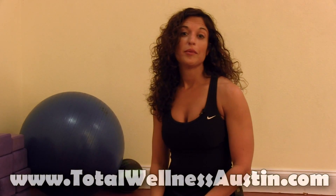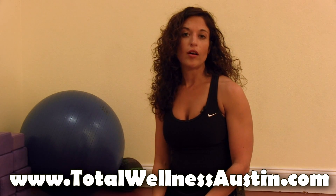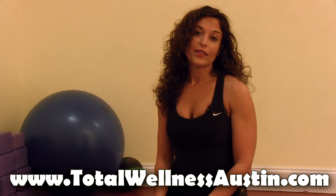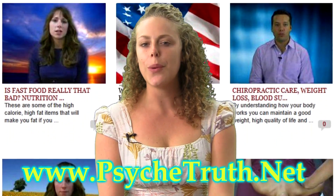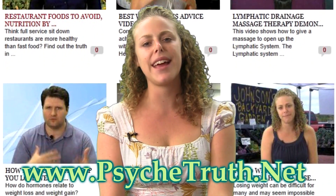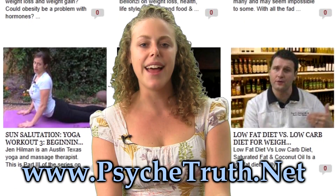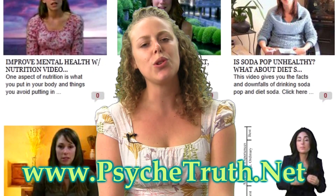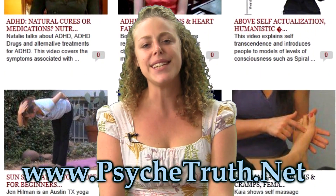Thanks guys for joining me for my 8 Minute Ab Workout. If you want to learn more about me, you can visit my website at TotalWellnessAustin.com. Thank you so much — make sure you like this video and please subscribe to our channel. You should also visit our new website PsycheTruth.net, where you can find the videos you want to see. We have over 1,300 videos on our channel and we look forward to seeing you again soon.